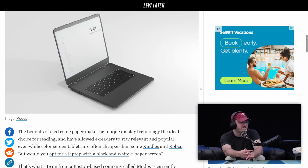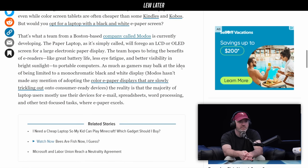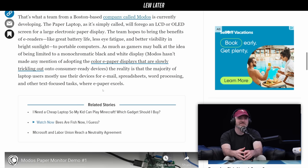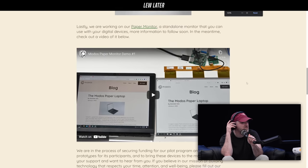For sure it's useful, and if it's like a hundred bucks and the battery lasts forever, and you can see it in direct sunlight — there are advantages, don't get me wrong, for reading. The benefits of electronic paper make the unique display technology the ideal choice for reading — they've allowed for e-readers, Kindles, and Kobos. There's a team from Boston called Modos currently developing the paper laptop. They didn't make any mention about adopting color e-paper either, which is starting to come out recently. For email, spreadsheets, word processing, and other text-focused tasks, e-paper excels — but the problem is, are we supposed to have an extra device for all the other things you do on a laptop?